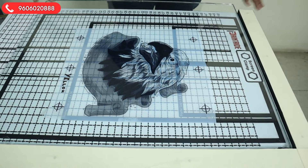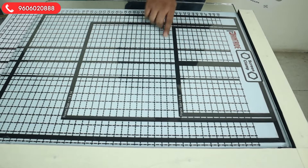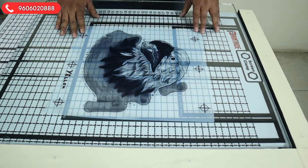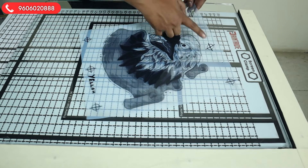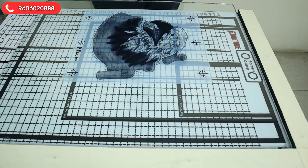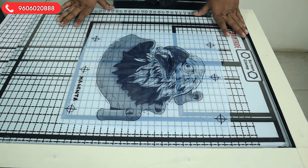Now we move to the next part, which is called the registration chart. This chart has all the frame sizes. You can see numbering on the horizontal line and numbering on the vertical line — from 1 to 50 and 1 to 23 — along with small, bigger, and smaller frame sizes. Your printout should include registration marks; without registration marks you won't be able to complete your exposing.